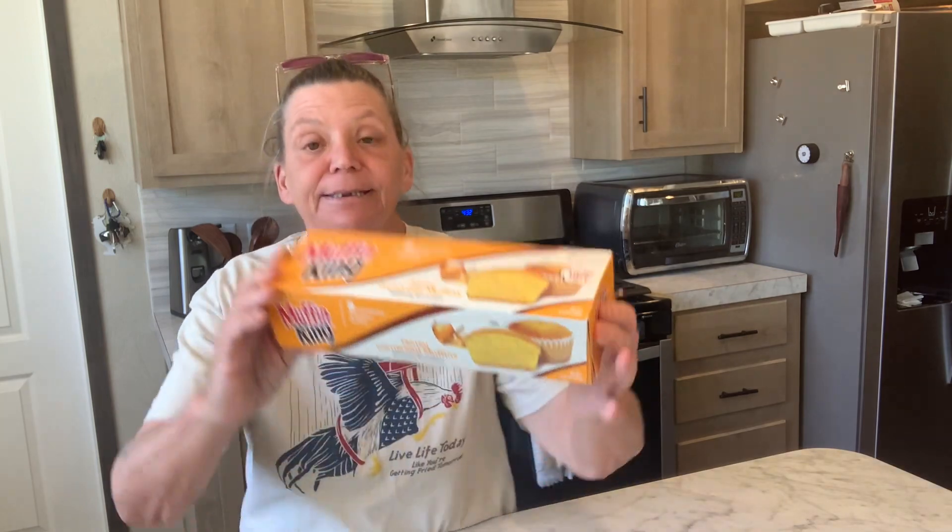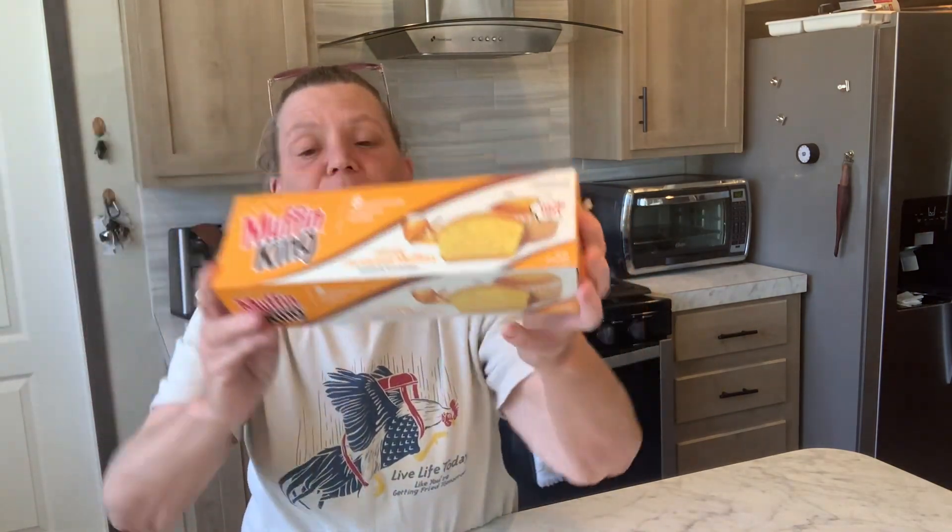Hello YouTube, I'm Dawn and welcome to Double D Homestead. Today I'm going to be trying these Muffin King Corn Muffins from Dollar Tree.